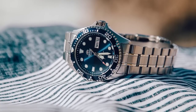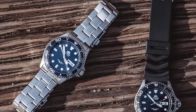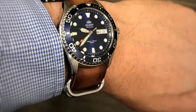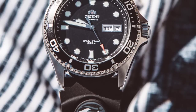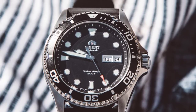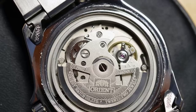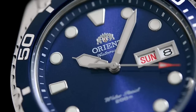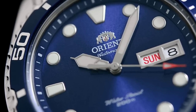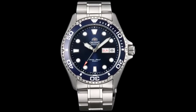My first recommendation is the Orient Ray 2. Orient is a fantastic brand if you're just starting to get into watches. They've been around for decades and all of their mechanical watches feature in-house Japanese made movements, which is quite frankly awesome at this price point. The Orient Ray 2 starts at just around $140, has a 41 millimeter diameter, and has a water resistance rating of 200 meters. The movement is an in-house Orient Caliber F6922 automatic, which features hand winding and hacking unlike the original Orient Ray — a great upgrade. They also upgraded the bezel to 120 clicks which improves precision. Overall it's a great robust diver with a classic aesthetic.